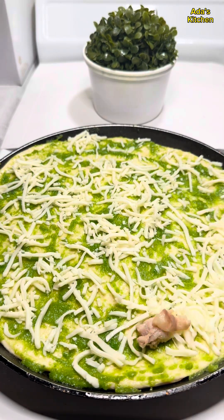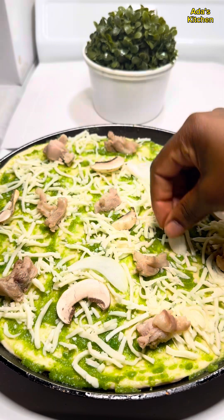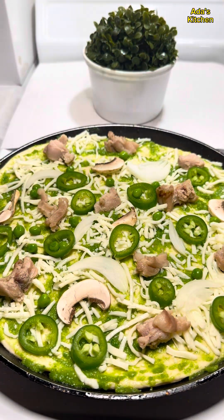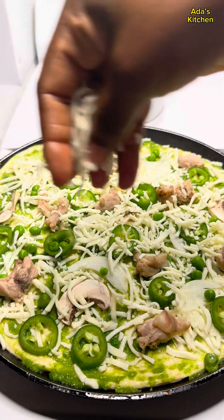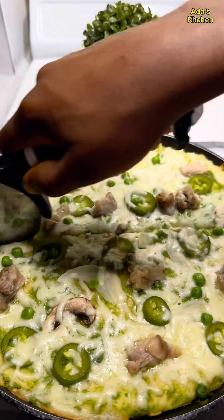Next I'll go in with my chicken, my mushroom, chopped white onion, some green bell pepper, and of course I'm going to sprinkle some cherry peas. Then I'm going to layer it again for the second time with some mozzarella cheese. I'll cover that and put it in the microwave to bake, and after a few minutes this is what we have!